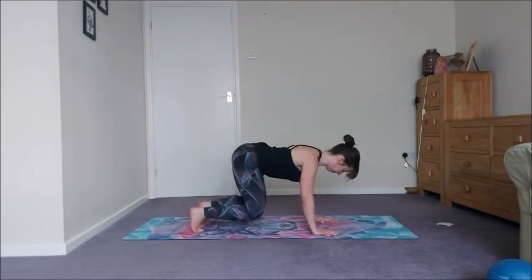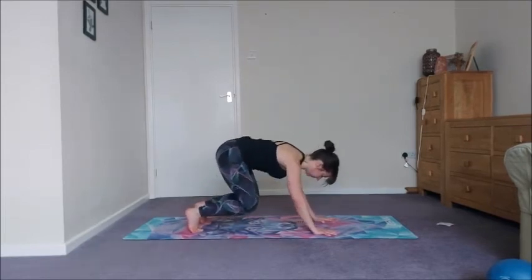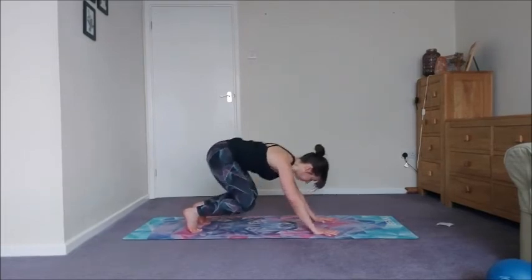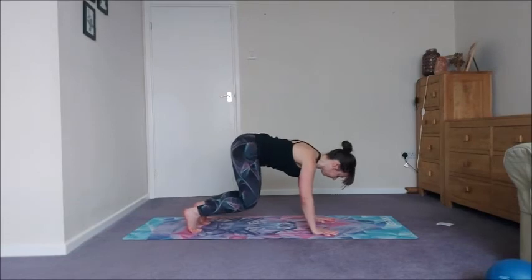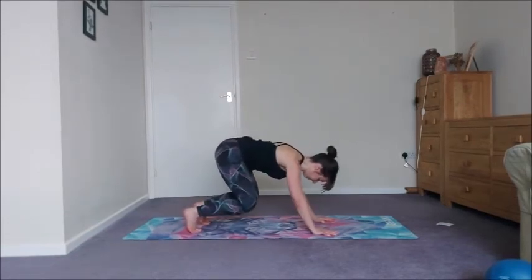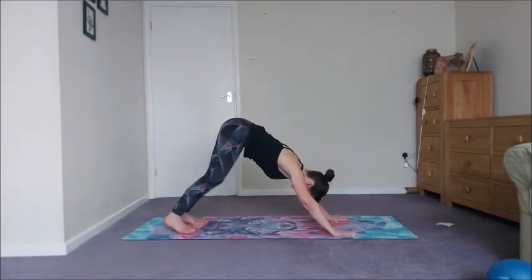Come down to bear — we've got four of these. Exhaling bringing that butt towards the heels, keep everything low — that's the key. Exhale back, inhale forward, two more. Then downward facing dog.